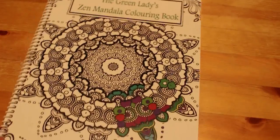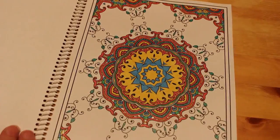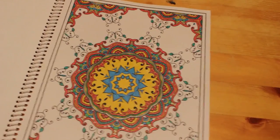The Green Ladies Zen Mandala Colouring Book, again by Gwen Davis. I did just that one back in June 2017, done with glitter gel pen. No background — just a nice white background — but I do like that.